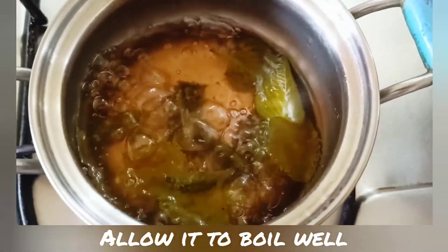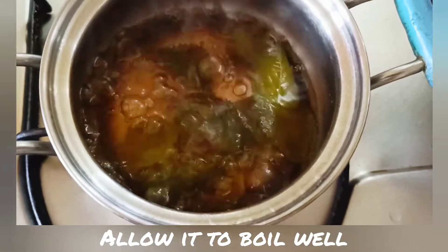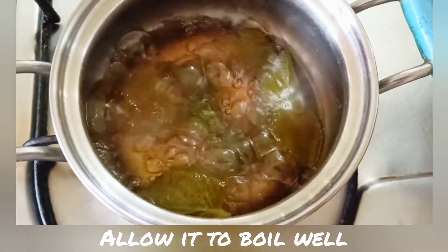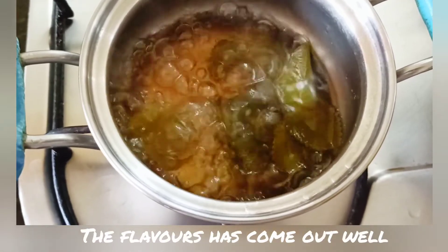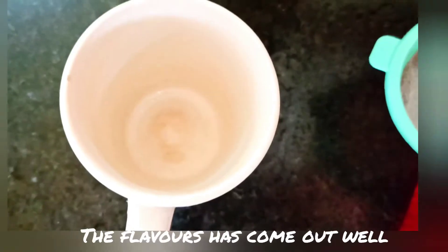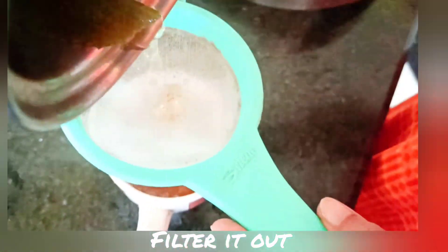Now we can open and check it. The flavor has come out very well and the drink is now ready to serve. We can filter the drink using a strainer into a glass.